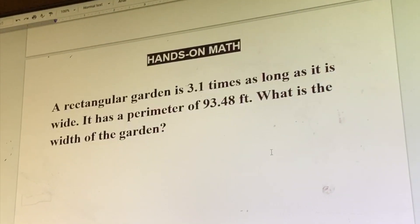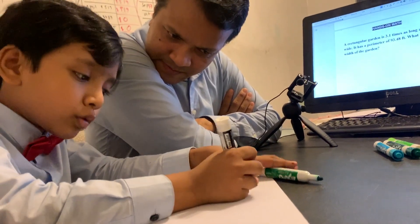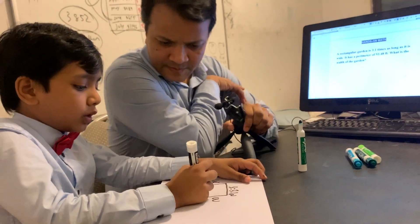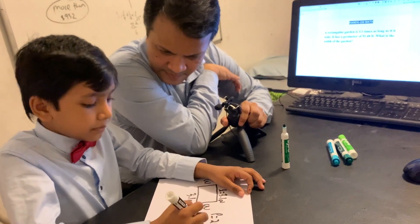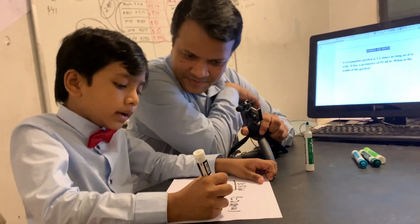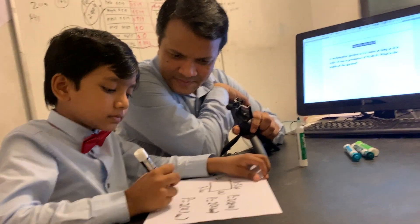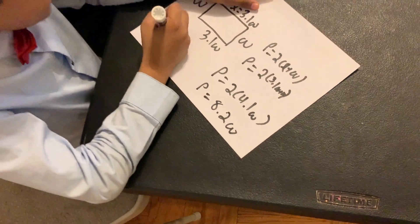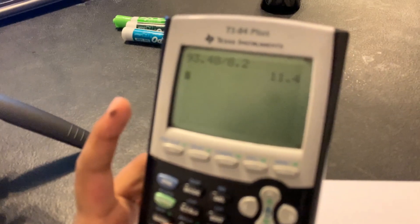Now I'm going to test his understanding by giving him a challenging problem. Is it too difficult for you? I think I can handle it. So if I call this W, then L is going to be 3.1 times as long as it is wide, so L is 3.1W. I know that perimeter is 2 times L plus W from my discovery earlier. So perimeter is 2 times 3.1W plus W, meaning P equals 2 times 4.1W, so P equals 8.2W. And if P is 93.48, that equals 8.2W.